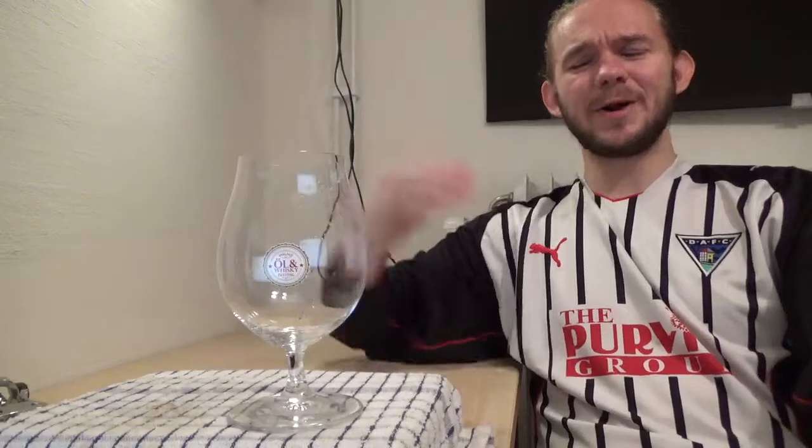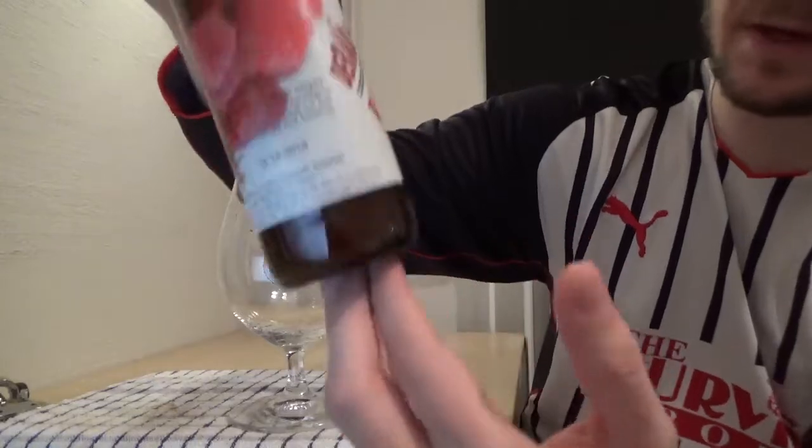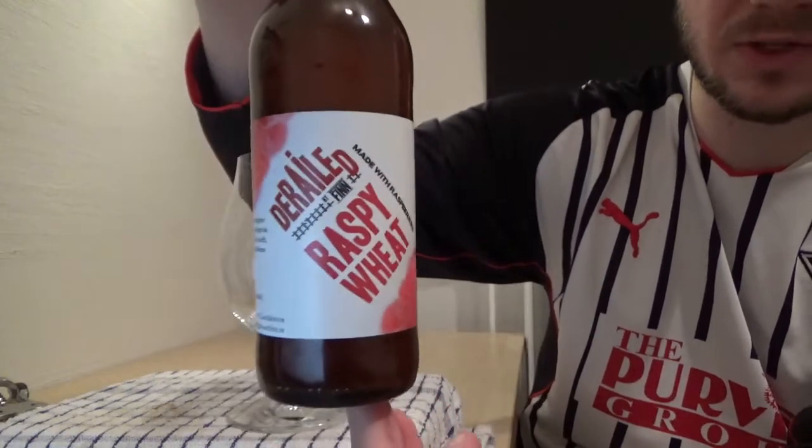Hi guys, James at Rampant Lion Reviews again for you today with another beer review. For this one we are going to head to Landskrona here in Skåne in the south of Sweden, a little bit to the north of me here in Lund and a little bit to the south of Helsingborg, which is by the way a very pretty city. For this one we're going to return to a brewery who I've done a number of reviews for, but it's been over a year since the last one. We're going to return to Breakers Utfin and we're having a taste of my first beer from their Derailed series.